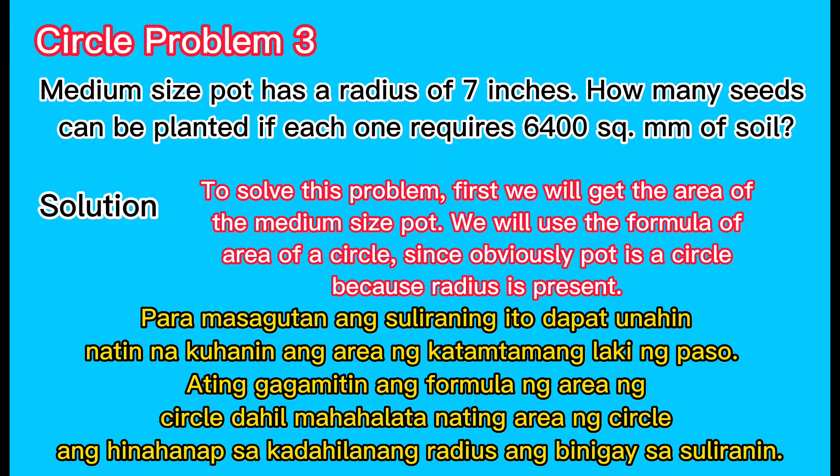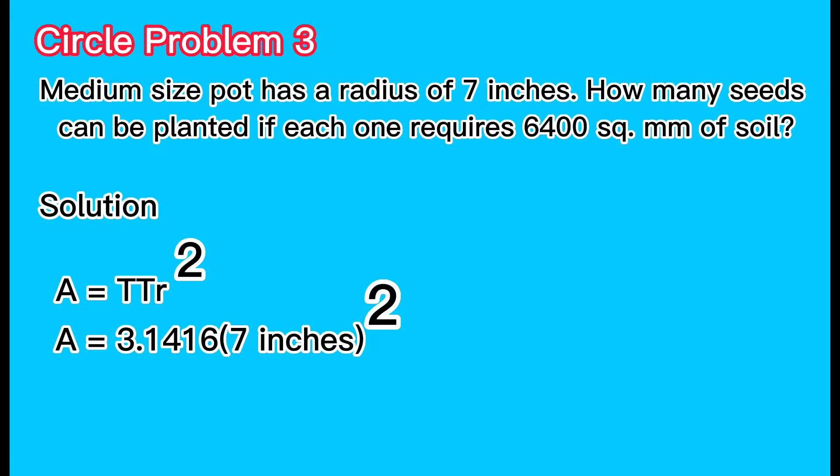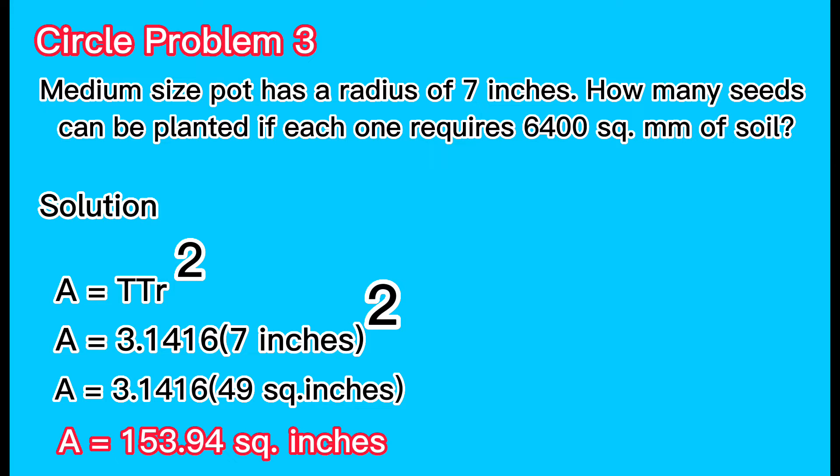To solve this problem, first we will get the area of the medium-sized pot. We will use the formula for the area of a circle, since the pot is circular because a radius is present. Area equals pi multiplied by the square of the radius. Area equals 3.1416 multiplied by 7 squared inches, which is 3.1416 multiplied by 49 square inches. Area equals 153.94 square inches.